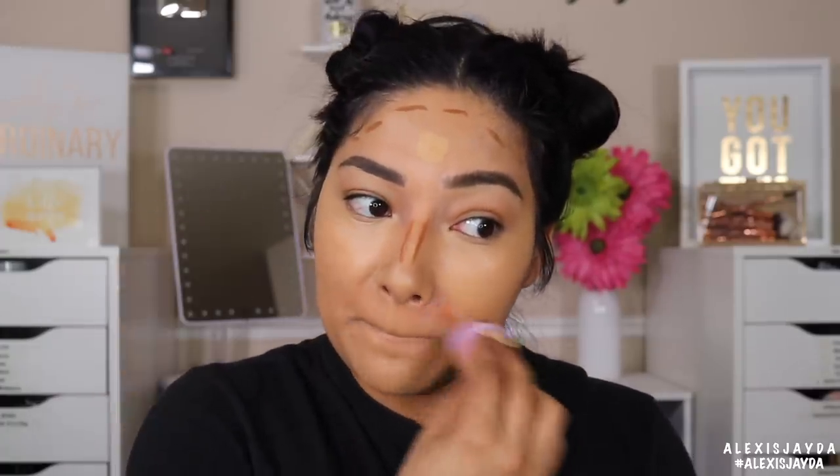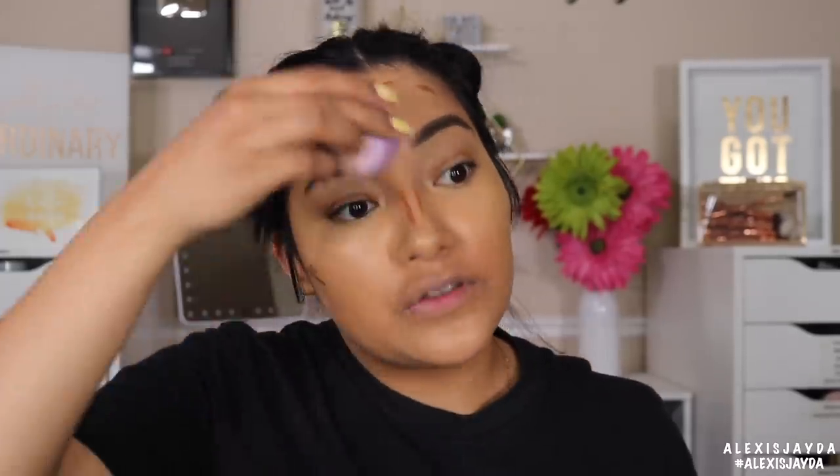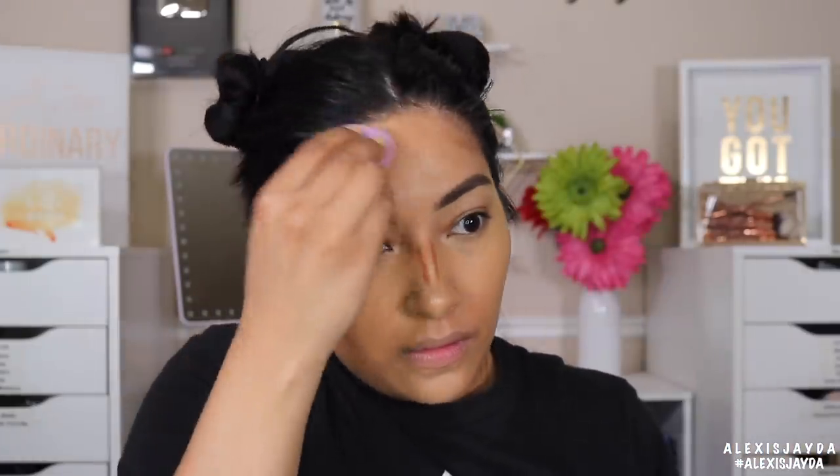I'm going to have to use the sponge to fix that mistake. The fluffy side feels really good — really really soft. I wasn't expecting it to feel that soft. When you put it on your face it feels really really soft. Now going over my face again to make sure everything is well blended. Everything does look well blended but I want to go over those areas just to make sure. I really was not expecting it to work so well.